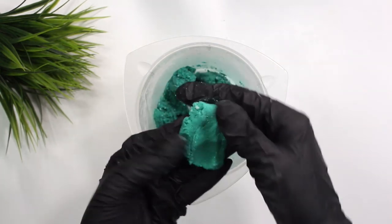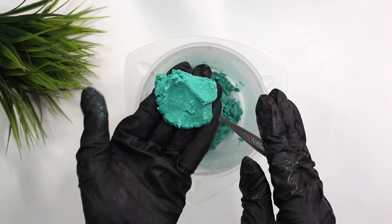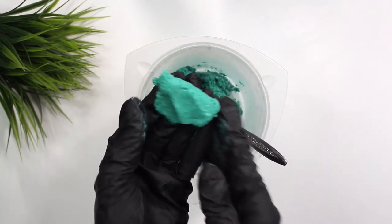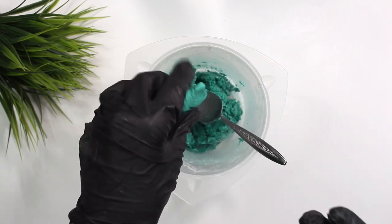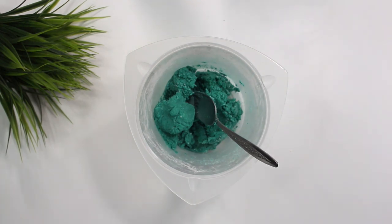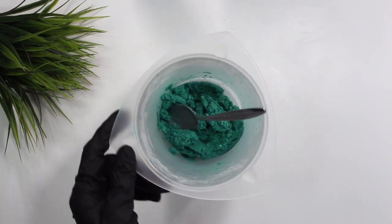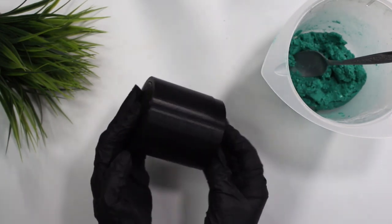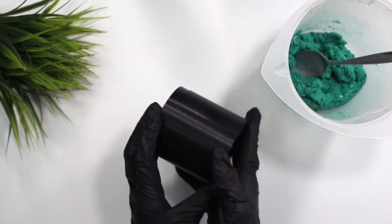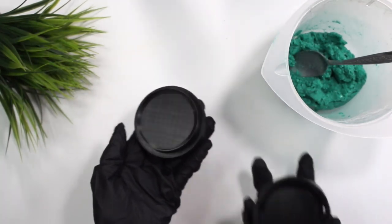Now take a look at the formulation. It should be really moldable, pretty hard — kind of like a play-doh consistency but a little bit stickier. It will stick to your gloves a little bit at first. If it is doing that, let it sit for anywhere between a half hour to an hour and eventually it will not stick to your gloves anymore. A little bit of stickiness is fine, just as long as it's not obnoxiously annoying.